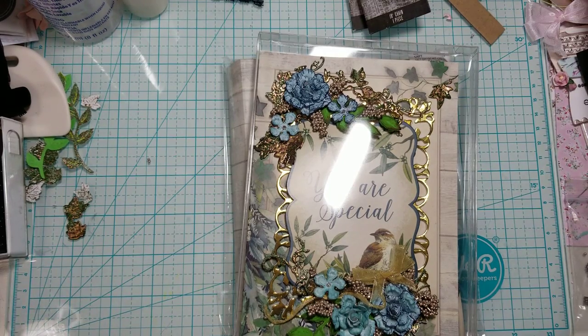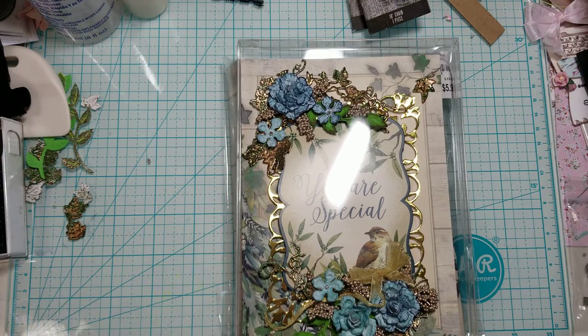Good morning everyone. This is Ida with Created to Create. If you are under the age of 18 years old, this video content is not for you.